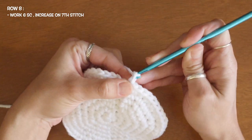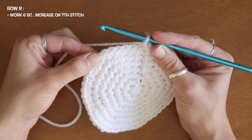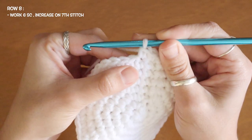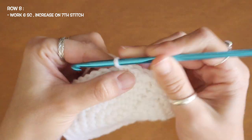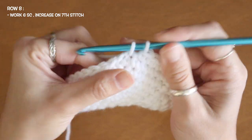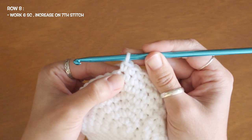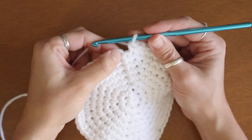To start my eighth row I'll chain one and now I'm going to work six single crochets and add my increase of two single crochets on my seventh stitch. First stitch — one single. Second — one single. Third — one single. Fourth — one. Fifth — one. Sixth — one. And now at my seventh stitch I'll add my two single crochets: first into that space, then right back into that same gap for my second. After my very last stitch, slip stitch to my chain one space.